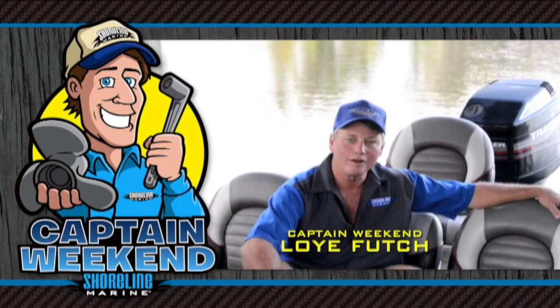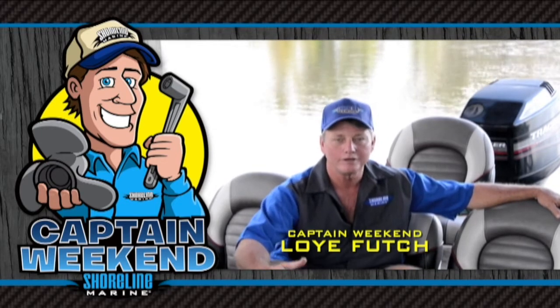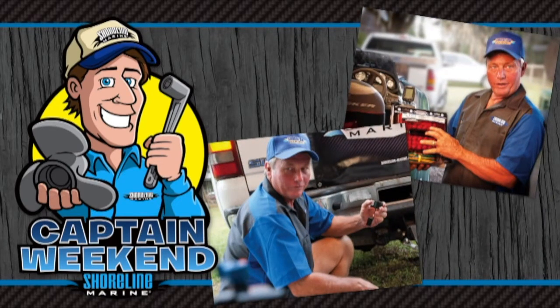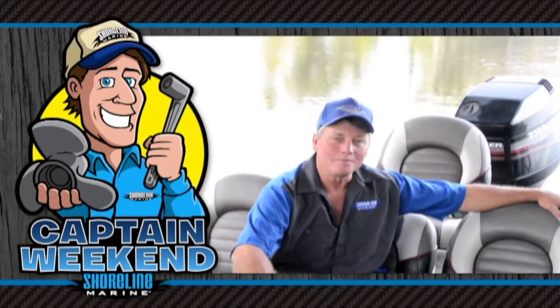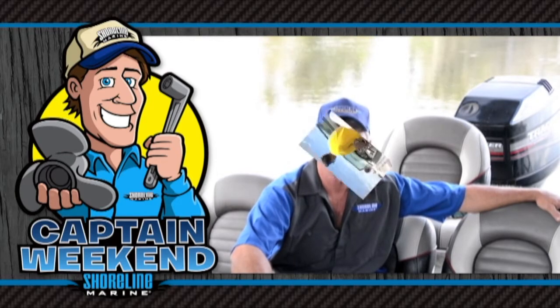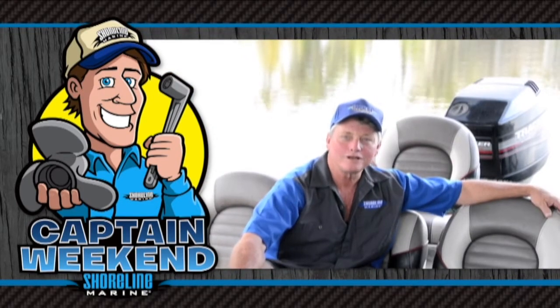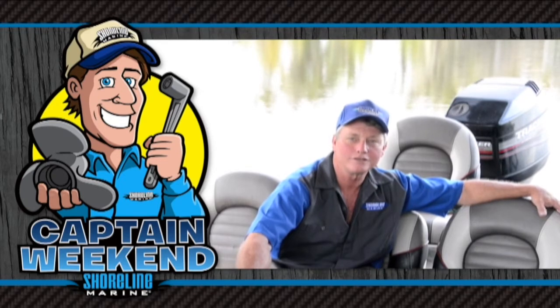Hi, I'm Loy Futch with Shoreline Marine Products. I've been a certified marine mechanic for over 25 years and I'm here today as Captain Weekend. Today I'm going to share a variety of easy boating projects that you can do yourself with the common tools that you've probably got in your toolbox right now. I'll be by your side every step of the way and together we'll install a variety of top quality Shoreline Marine Products to get you back on the water faster.